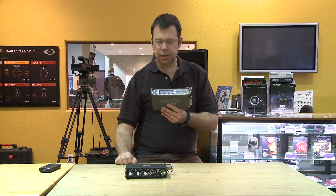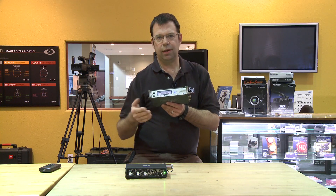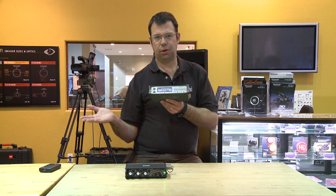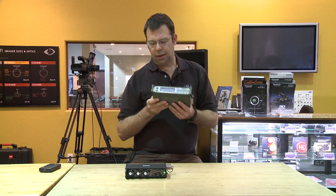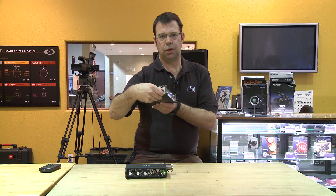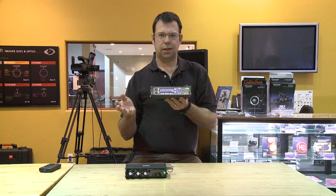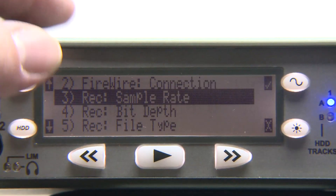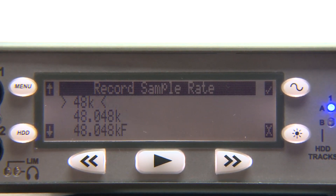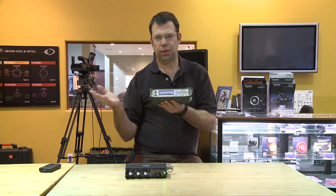The menu inside is pretty extensive, but the things you'll work with most are right at the front, and the things you probably won't touch — once you've done the initial setup — are in the back. It's very intuitive: you have a menu button and a knob on the side to change parameters. The menu structure is easy to understand — you have your choices, a checkmark or an X, you check the one you want, it sets itself and you're done. Because of that structure, it's very difficult to accidentally change something without realizing it.